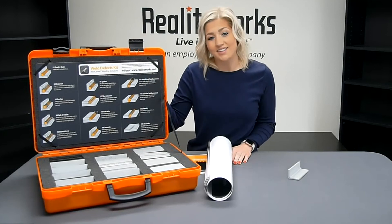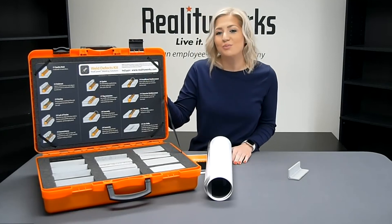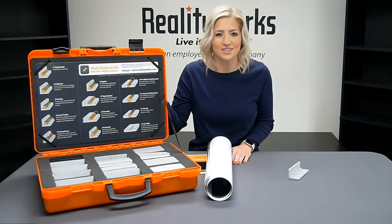That was our weld defects kit. Visit our website to explore even more interactive kits for trade skills programs.